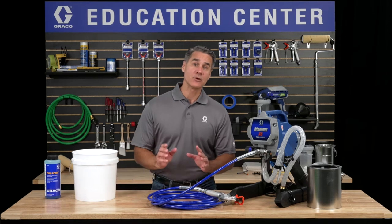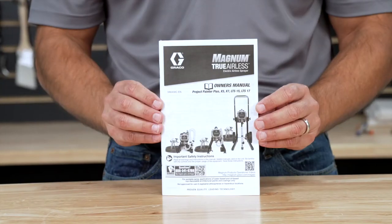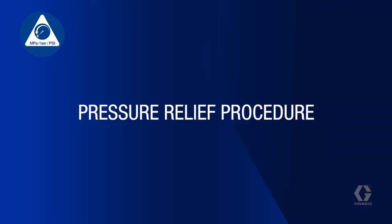Like any tool, keeping your sprayer clean and in good condition is an essential part of ownership. As always, before we start, be sure you've read your manual and are familiar with all warnings and safety procedures. Before cleaning your sprayer, always perform the pressure relief procedure.